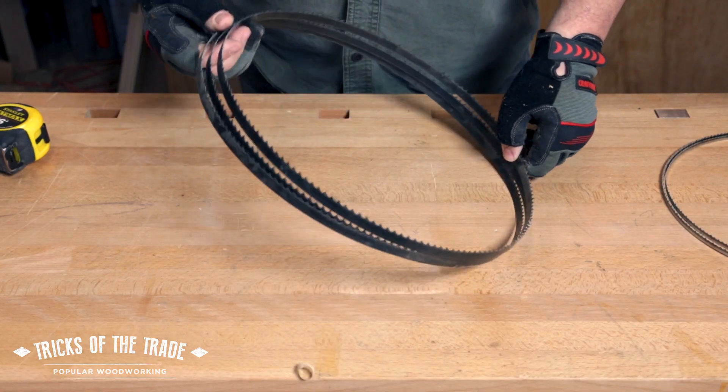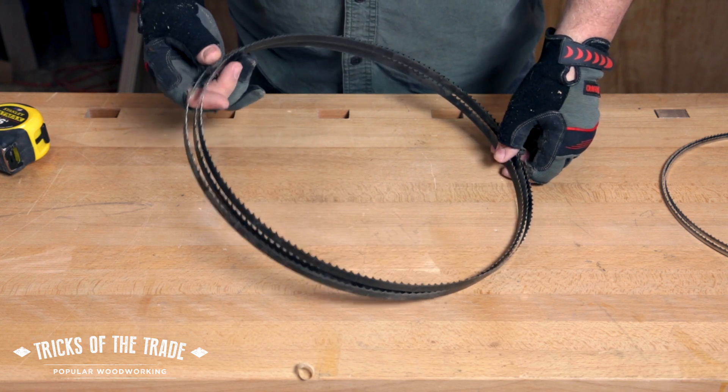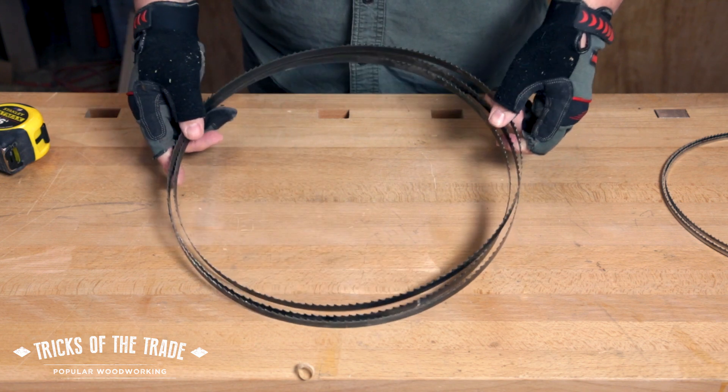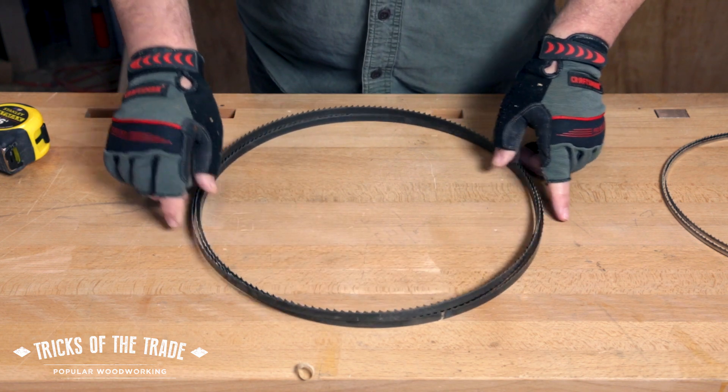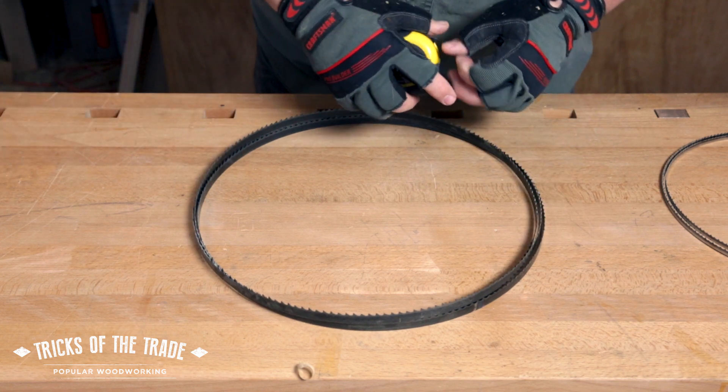You might have noticed that trying to fold a blade into an even number of loops isn't going to happen — it's always an odd number of loops. In this case it's three, and that works fine. Get them pretty much as tight as you can, and we're going to measure the diameter.